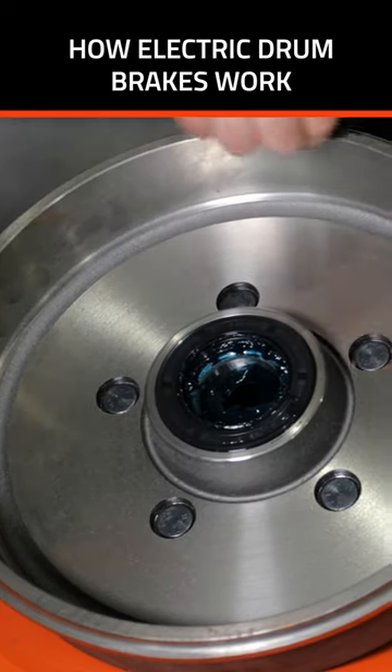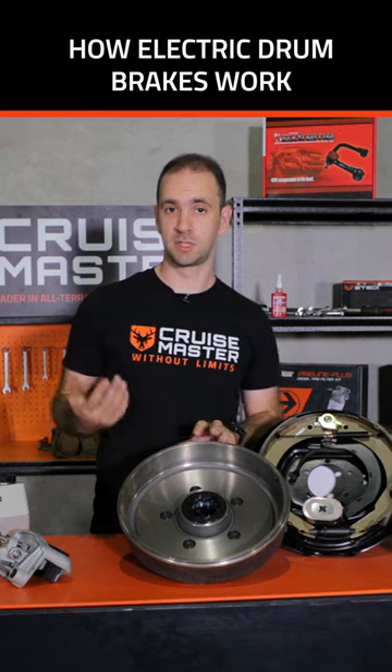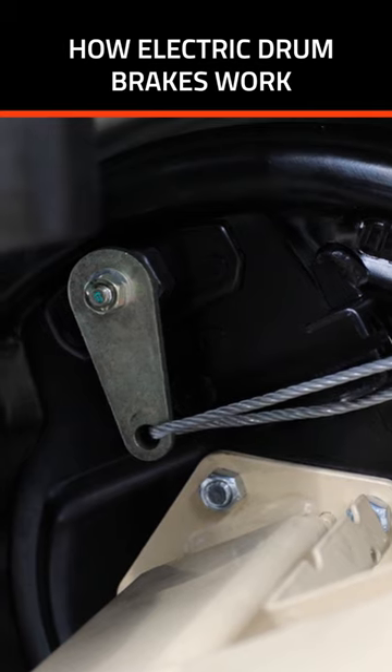Those shoes spread apart and they touch the inner surface of the drum here, generating friction which slows down the trailer. They also have a part brake mechanism incorporated into them.